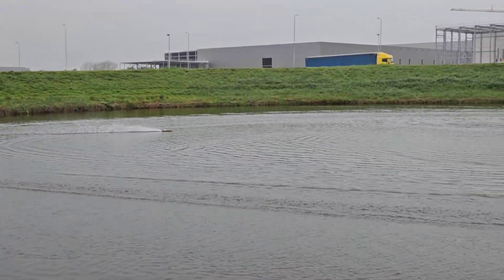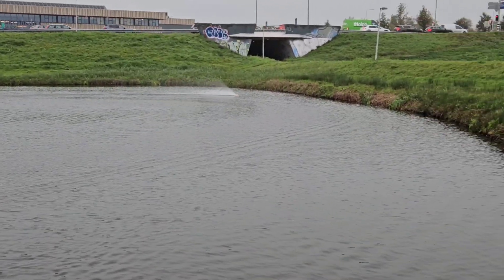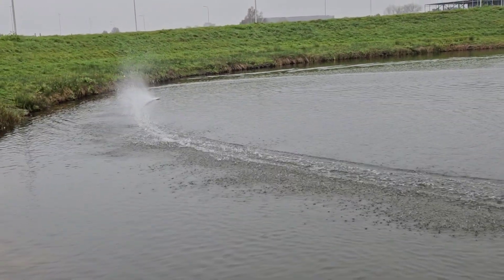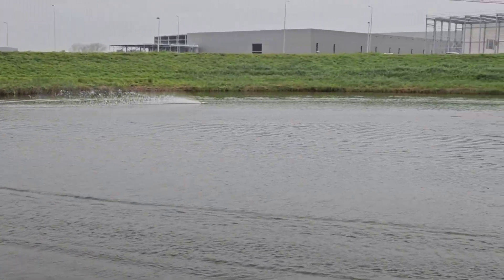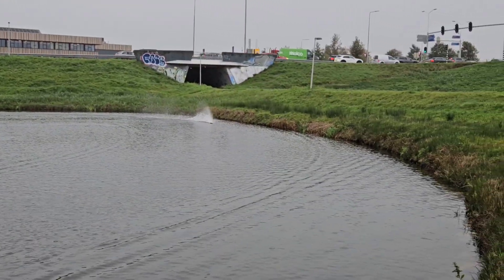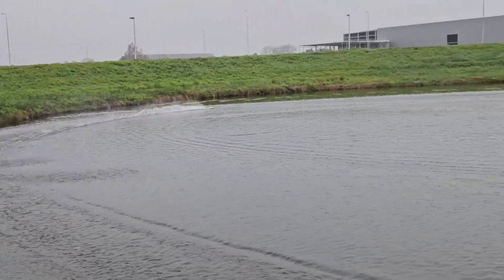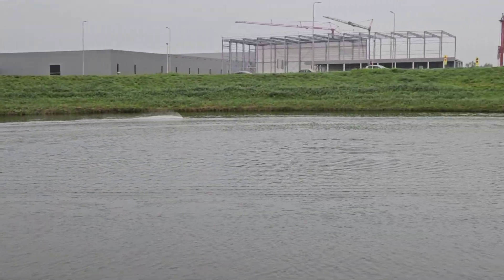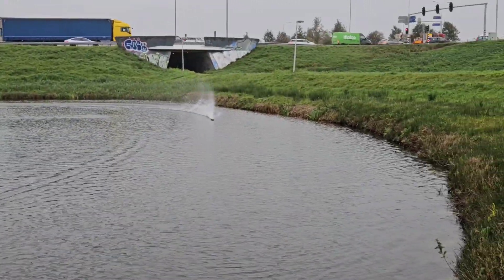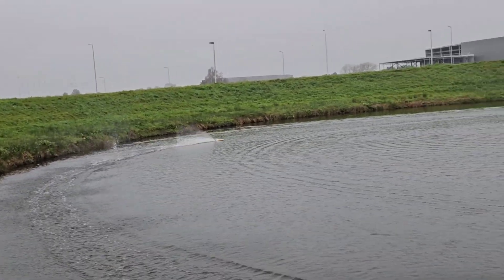I can even hear the difference in sound with these lifting strakes. Sometimes I have to lift the throttle because the boat becomes a bit unstable, but it's fast for sure.